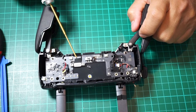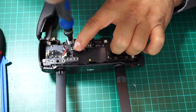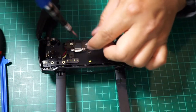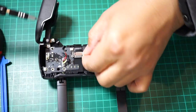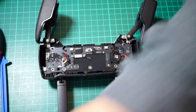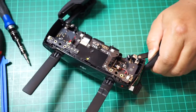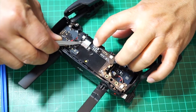Now carefully remove two Phillips screws that hold the ribbon cable to the main board. To remove the ribbon cable, all you have to do is just pop it out from the connector and kind of push it up.